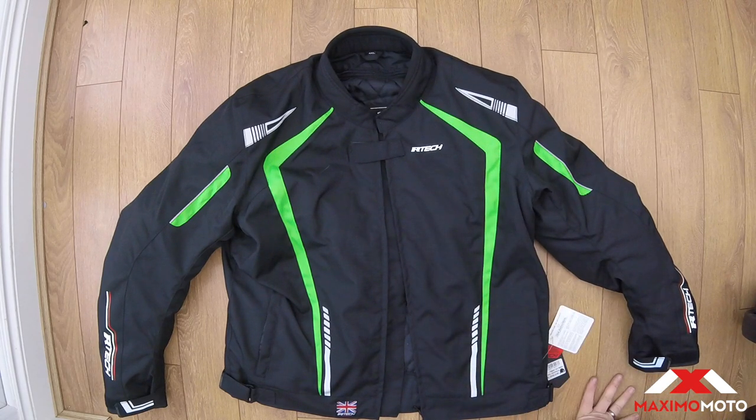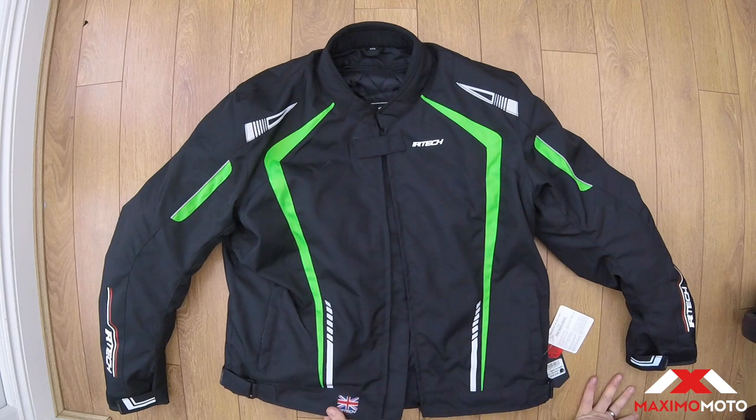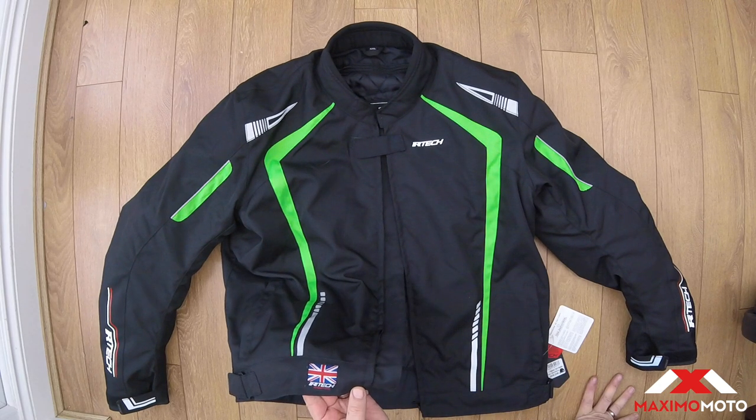It's a polyester outer and I've gone for the Kawasaki green, which has some nice designs on it. This one is for the UK market, so they've put a nice little Union Jack on it.